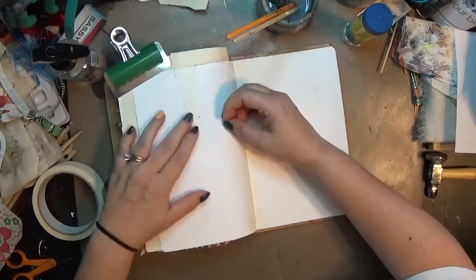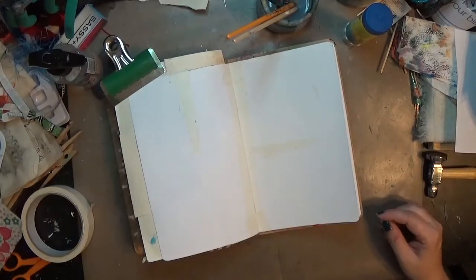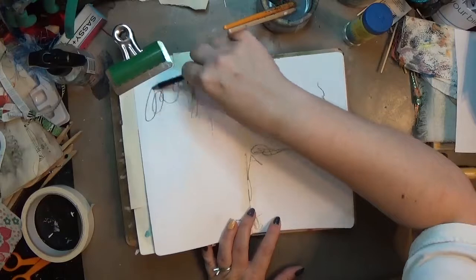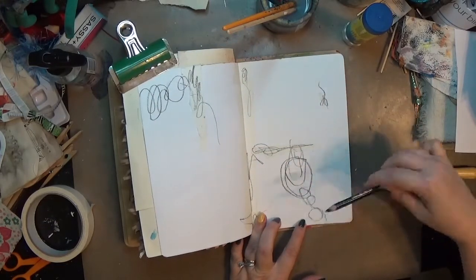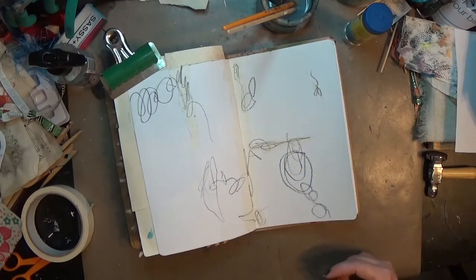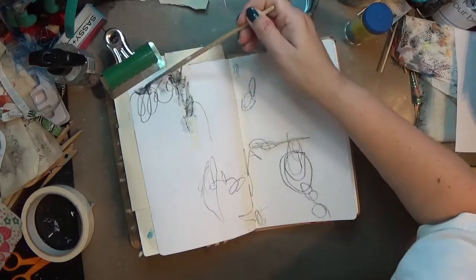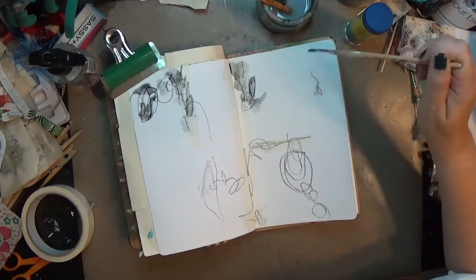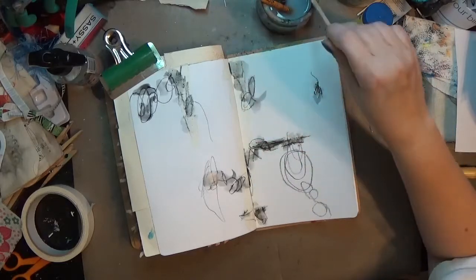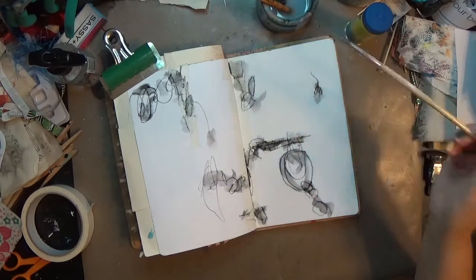I didn't have a whole lot of direction for this page, but I did have a bag of giblets from Miss Tiffany of Southern Gals Design. First, I've grabbed my Stabilo all pencil — the black one — and I'm making just some crazy loopy marks on the page. I'm kind of moving my hand up and down, holding the pencil at the end in some places so it can get as messy as possible. Then I'm using a super wet paintbrush and going over the marks — they're super scattered and just scribbly.